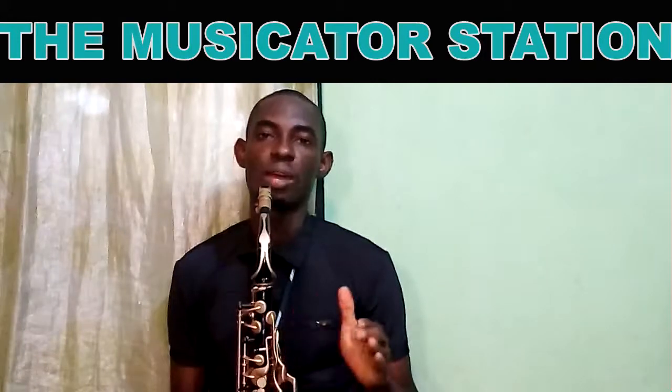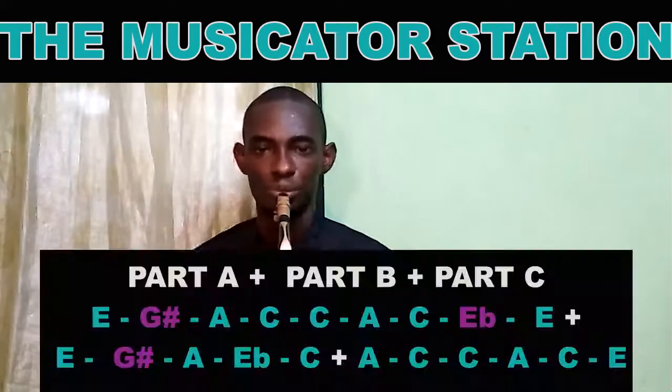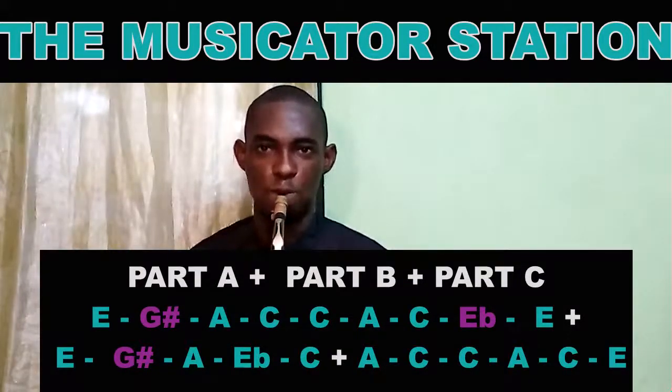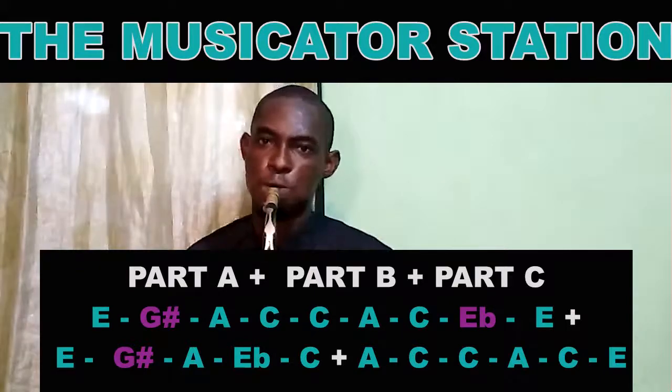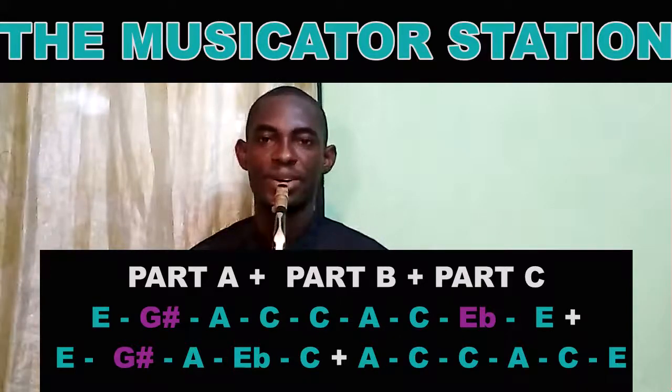Now let's try to play part A, part B, and part C all together.